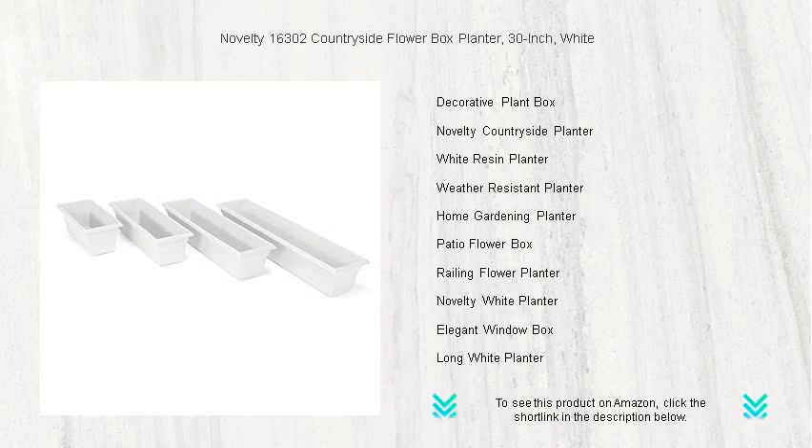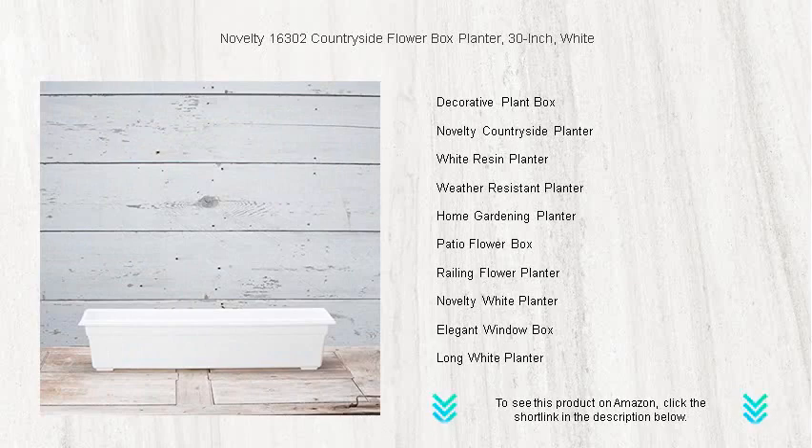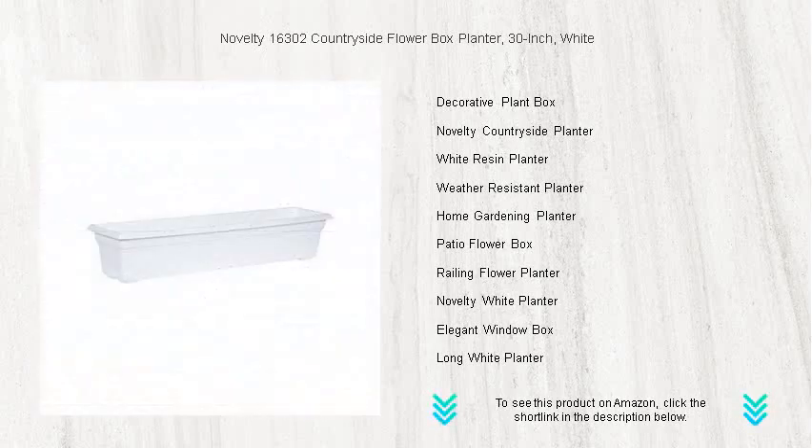Easy to maintain and a joy to behold, the Countryside Flower Box planter is a fantastic choice for gardeners seeking both function and style. Order yours today and start creating your own lush oasis that your neighbors will envy.